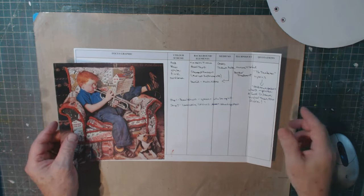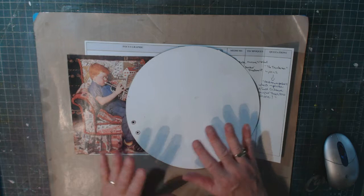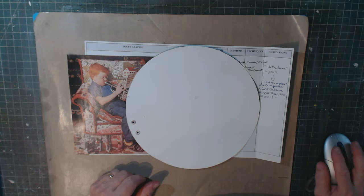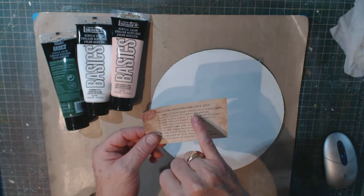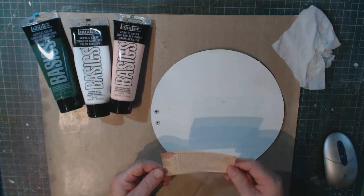I'm going to do this in my round circle journal, and I've already pre-gessoed my page. Step one is to apply a base page color with a baby wipe. I've picked out three colors — green, white, and pink — and here we go.